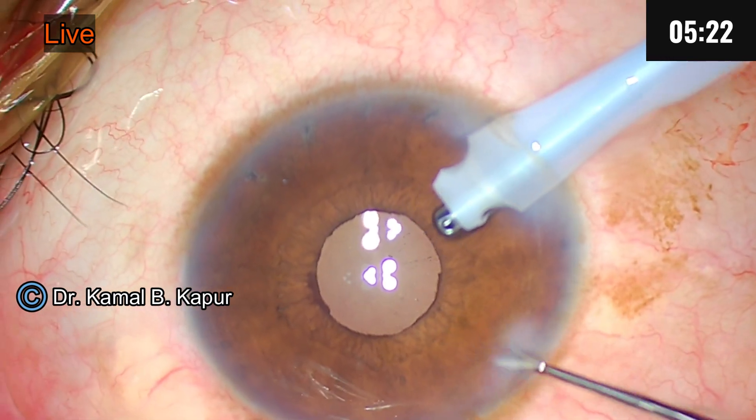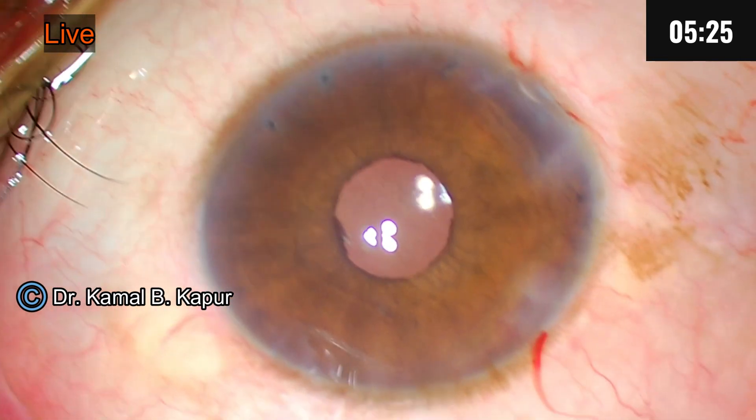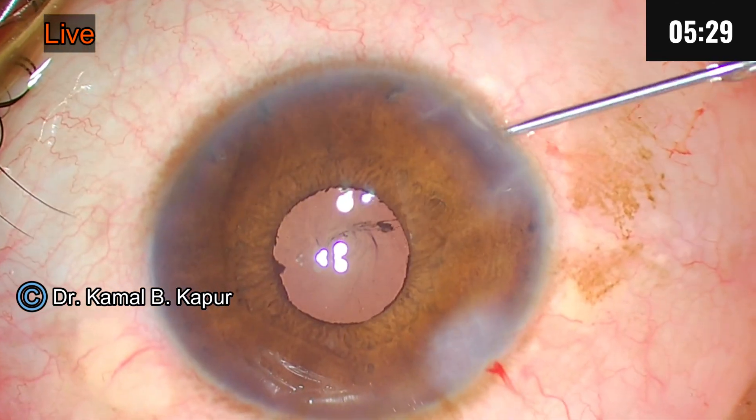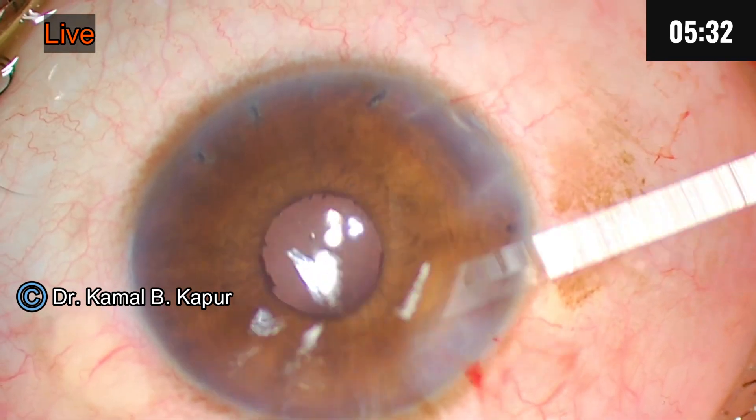So we performed a peripheral iridotomy, put the patient on NSAIDs, waited for some time, and then proceeded. The surgery went very well. Thank you.